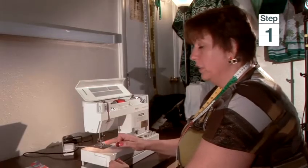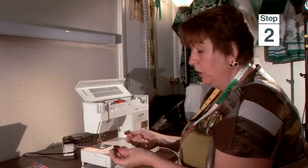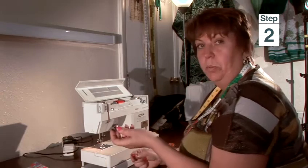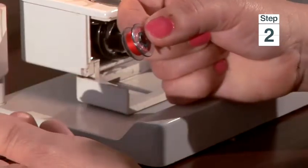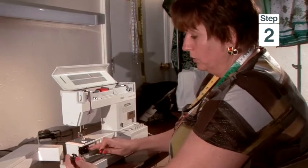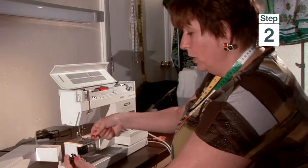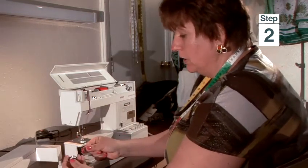Now we have threaded the machine through the needle. The next stage is to insert the bobbin into the bobbin case — that's the bobbin, that's the bobbin case. This machine has a vertical bobbin case. We also have machines where you have a drop-in one, which is on the top. But this machine is threaded in this way.